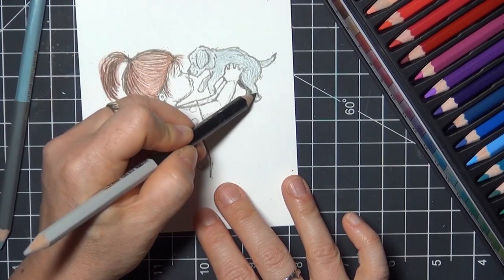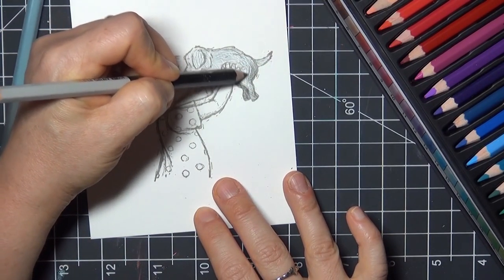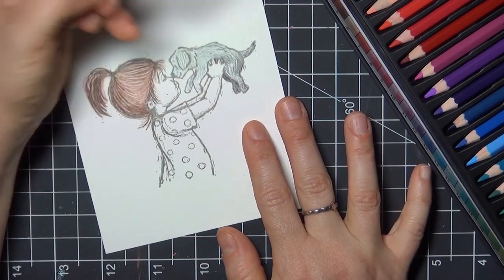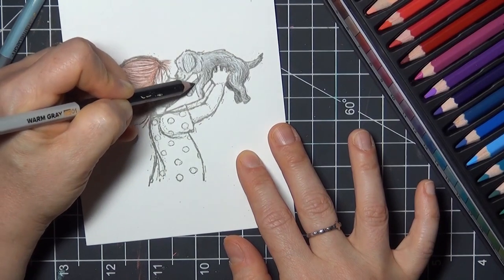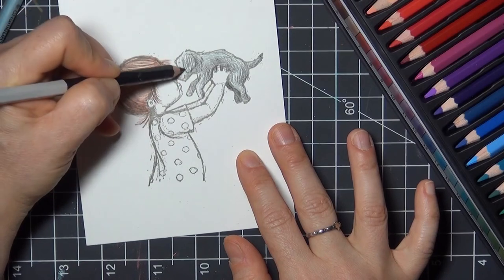I'm not terribly worried about light source, because I usually assume there's soft overhead light. So highlights are toward the tops of things, areas that are closer in the image, and areas that are curving out. Shading is the opposite — toward the bottom of things, areas that are further away or curving away. We do have a tutorial in our resources section called pencil shading if you need more tips on color and shading.